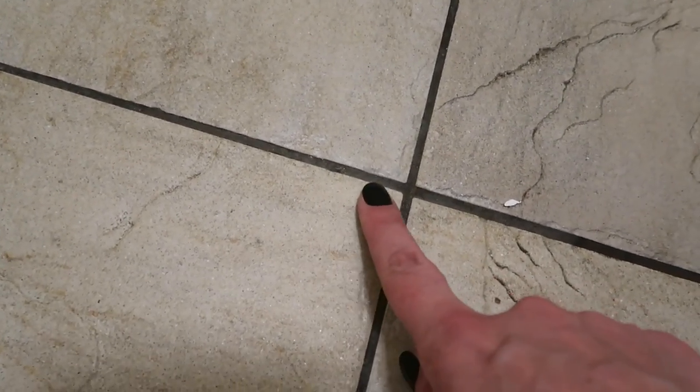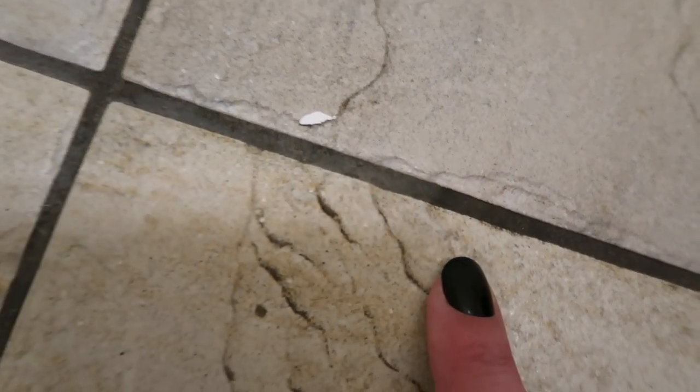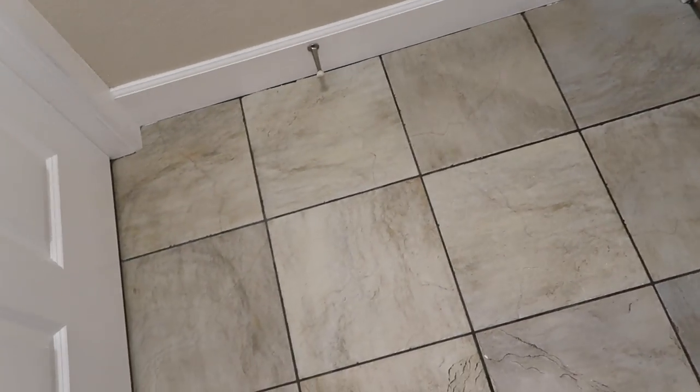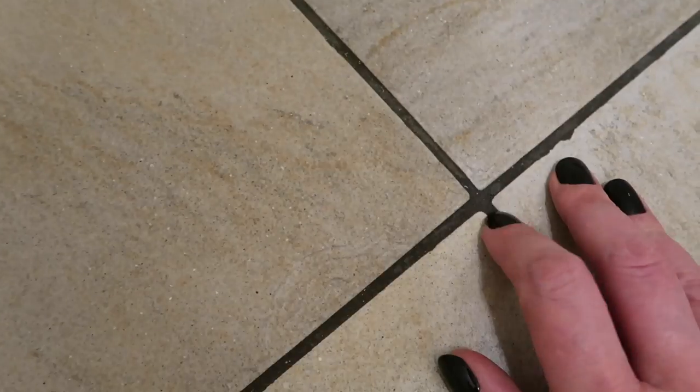You can really see it — over here is a spot where the bleach kind of ran through, and here's where it stopped. So there is a difference, but is it amazing? At the very least the tile finally looks really clean. Look at the difference between these two and these two. I feel like it's still a little damp too, so maybe tomorrow it'll look really light.